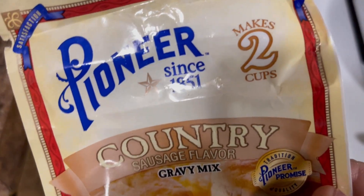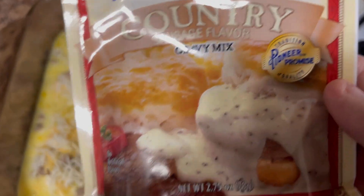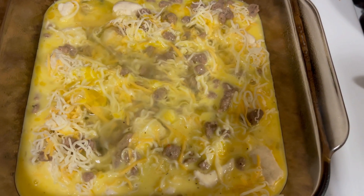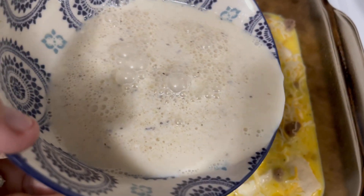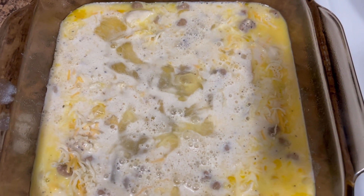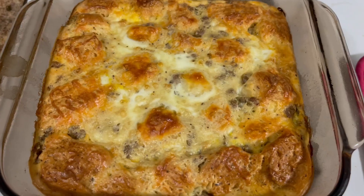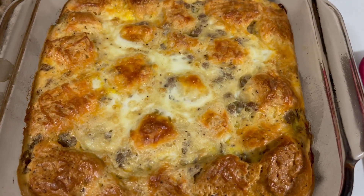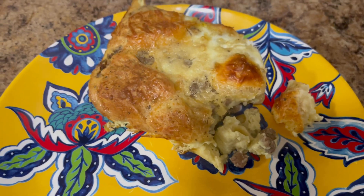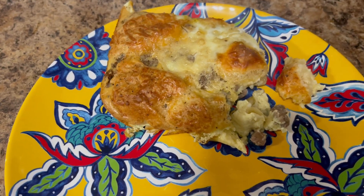Then I used half a pack of Country Sausage Gravy mixed with a cup of water, and I'm going to pour that on top of the casserole. I have the oven preheating at 350 degrees. I'm going to bake it for about 50 minutes, or until everything and the eggs are cooked well. There's what it looks like when it comes out of the oven. I'm going to make it into four servings, and each serving is eight points. It's a big serving and it is perfect for meal prep — you can save it and warm it up tomorrow.